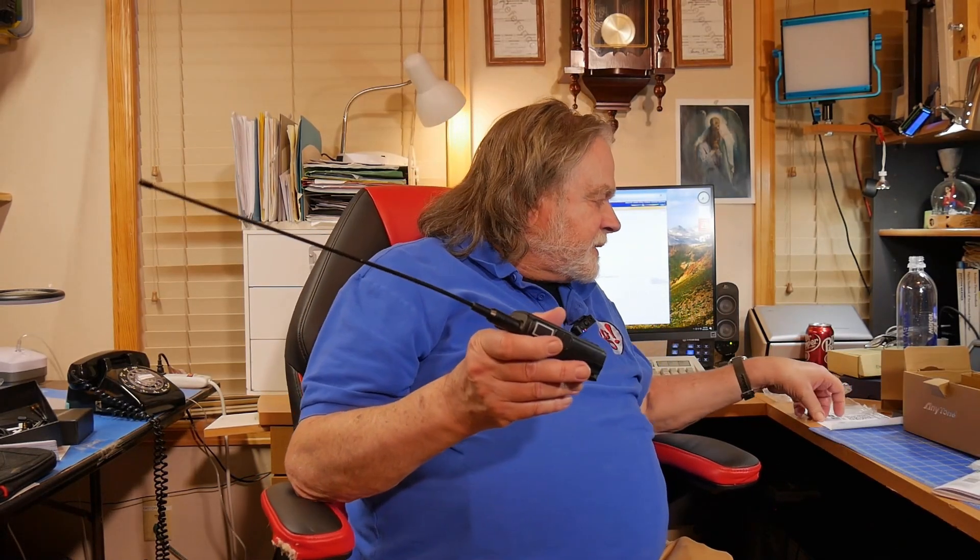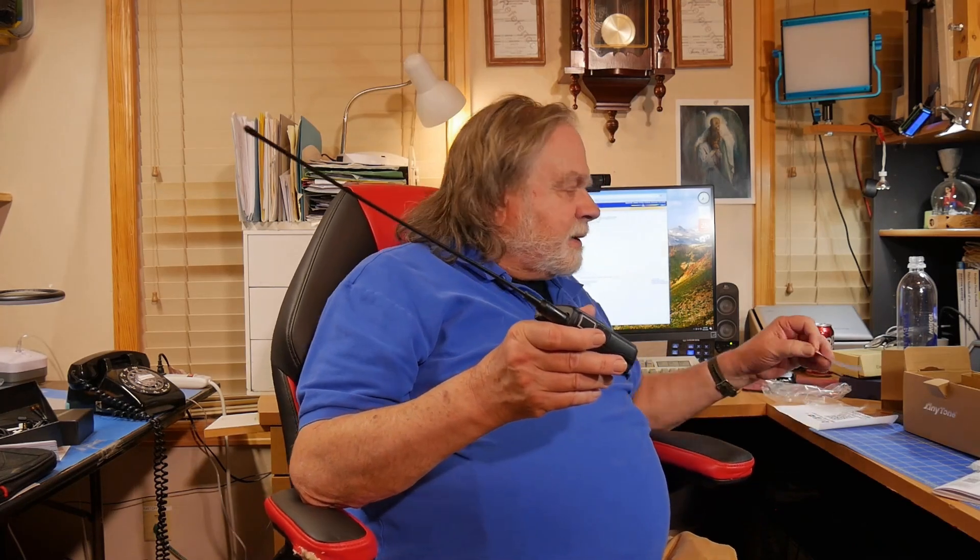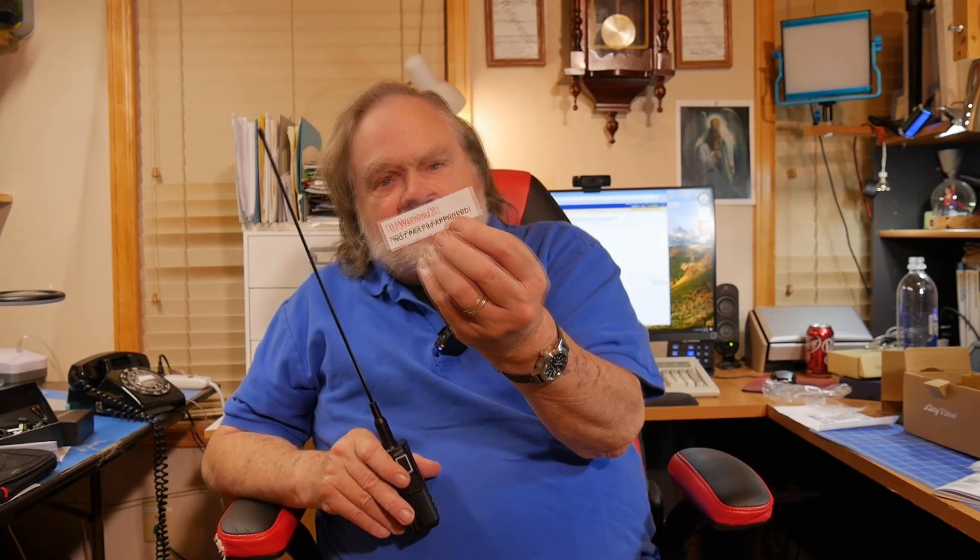BridgeCom Systems is really fully committed to the AnyTone brand. You can get from them a mobile radio, a handheld, and now a new handheld. This new handheld came with a sticker: warning, not Part 90 approved — I think what this means is warning, not yet Part 90 approved, because the FCC ID on the back is not yet in the FCC system. So I think I'm dealing with a prototype. In future videos we'll try the thing on the air and see what it sounds like. So there you have it.